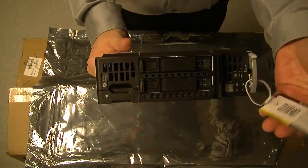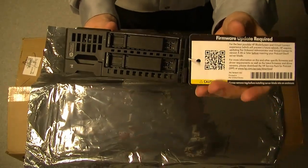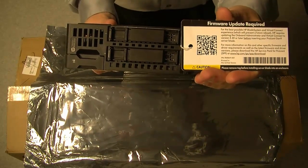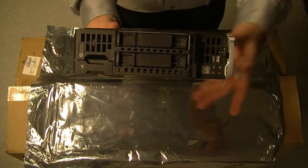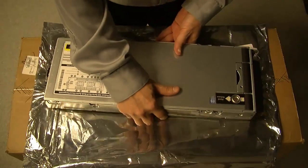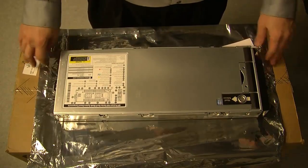Here is the ILO information and serial number, as well as the crash cart cable. There's also information here about updating your firmware to the latest code. They list version 4.3 here, but I'd recommend always going to the latest.